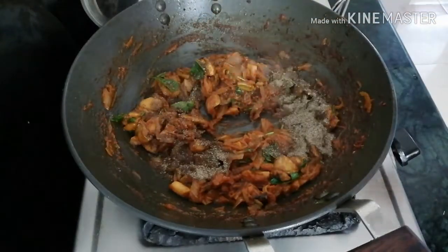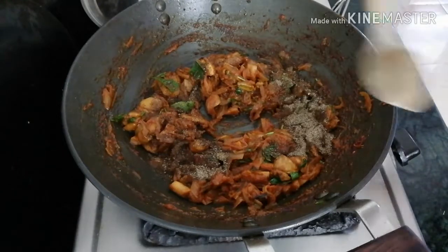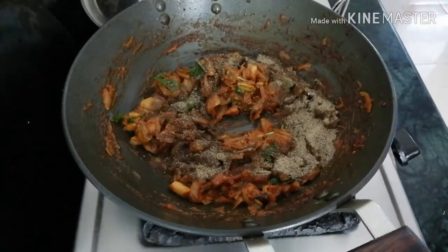Let's put the pepper powder in the pan. We will add 2 spoons of pepper powder and put it in the pan. Then we will add it in 30 seconds.